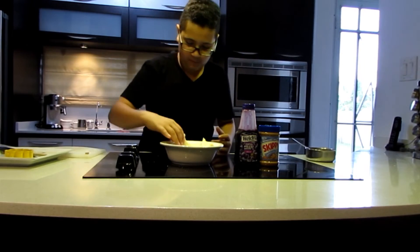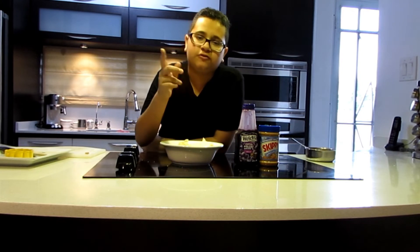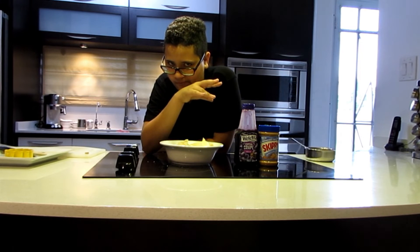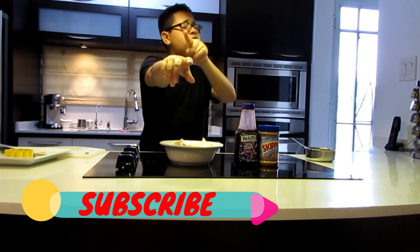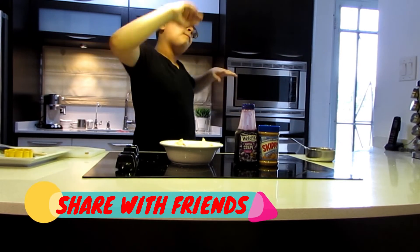We are almost at eating time. This is delicious — I have nothing more to say. Subscribe if you're new, like this video, and share it with friends. That's it for today's video — bye!